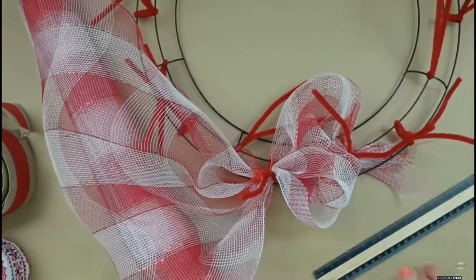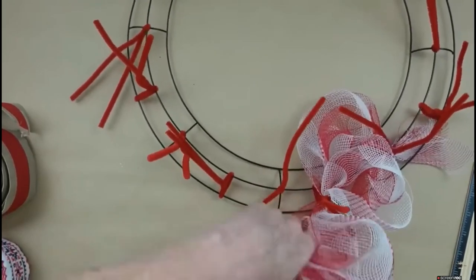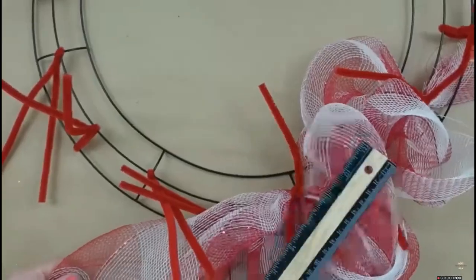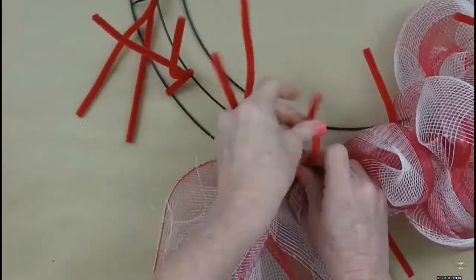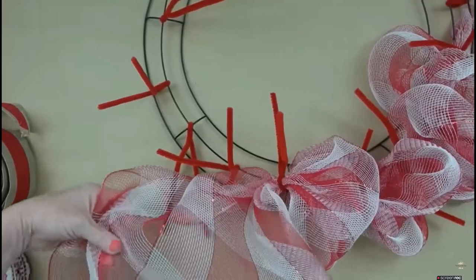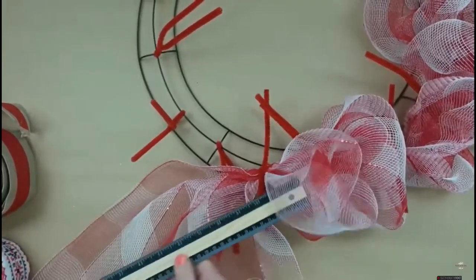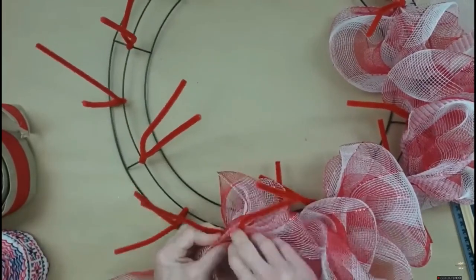I'll show you the measurements — yep, 10 inches. I'm going to make a poof on the inside, then go to the outside, then back to the inside, then outside, following it all the way around — a little back-and-forth motion. Measuring it at 10 inches, then twisting it around. Those little extras you can just cut off. Dollar Tree mesh tends to pull loose a lot; the mesh I'm working with today came from the thrift store.